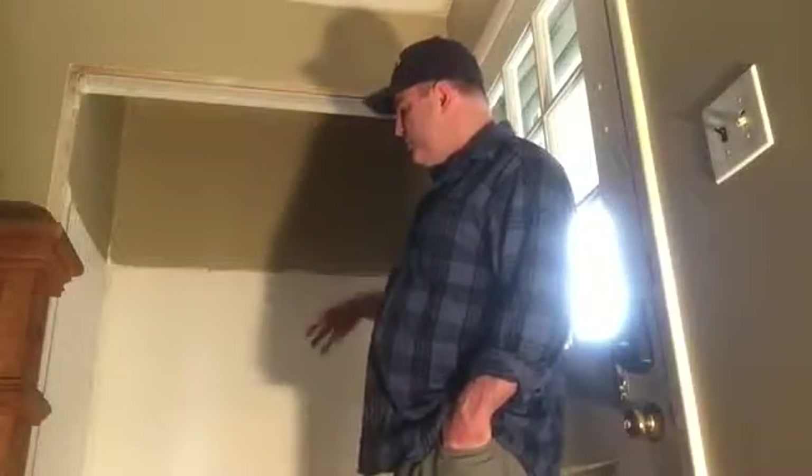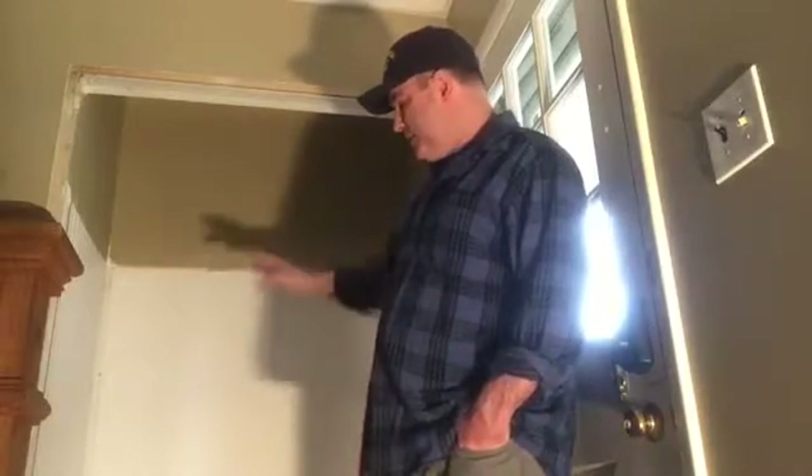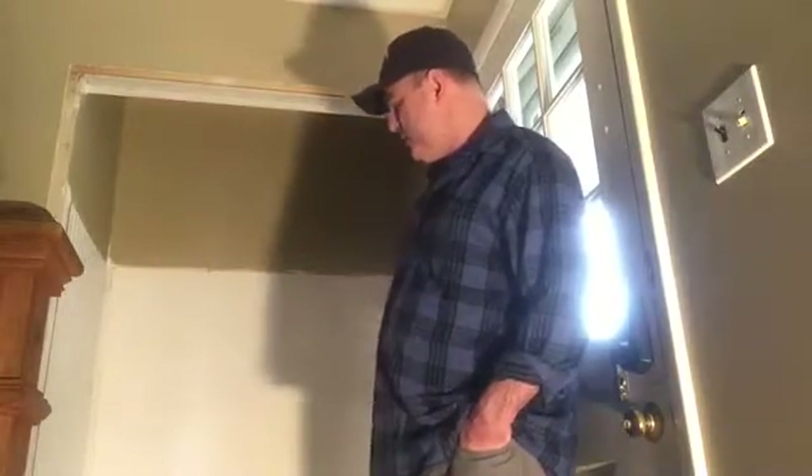Good morning folks. If you're following this series of videos, this is video number three in a four-part series. Parts one and two covered the demo of an existing closet, and then the application of wainscoting and the build of the bench down below, which is out of the view of the camera. If you're interested in that, make sure you watch videos one and two first.